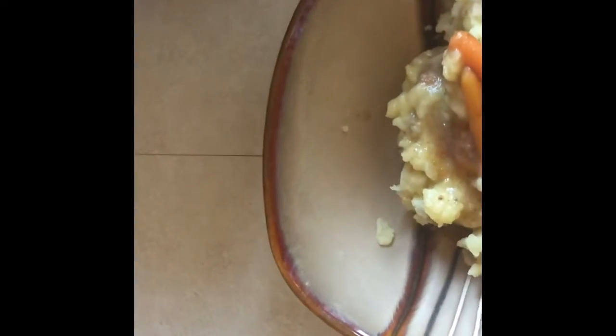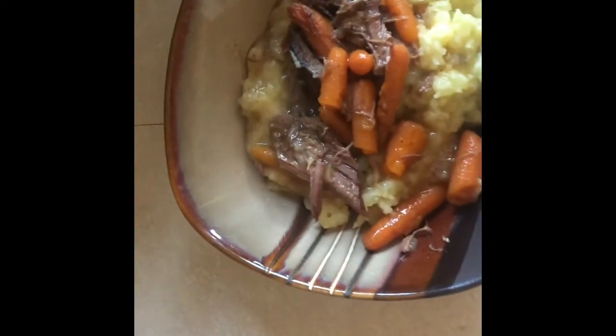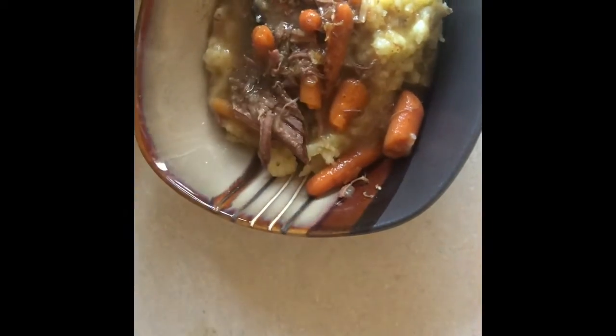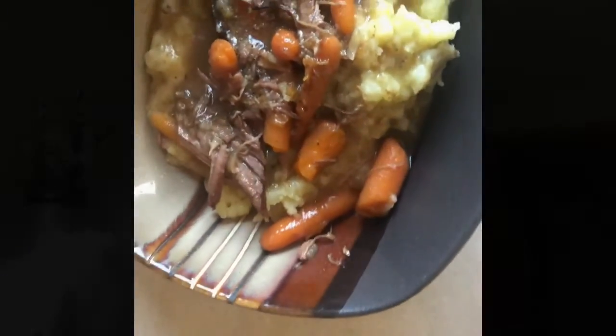Here's the finished product for the crockpot meal. My gravy didn't turn out the way I anticipated, so I didn't include that in the video, but I will include the recipe in the comments below if you want to make it yourself. It was really good though! That's it for today's video — I hope you enjoyed it. Don't forget to like and subscribe, and I'll see you in the next one. Bye guys!